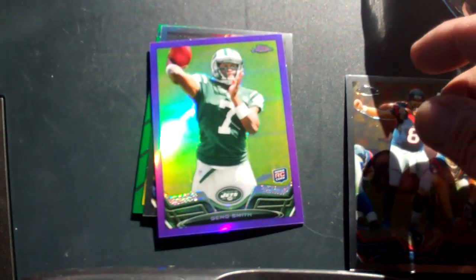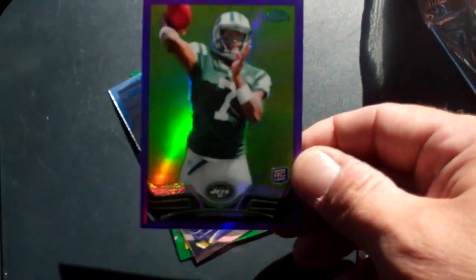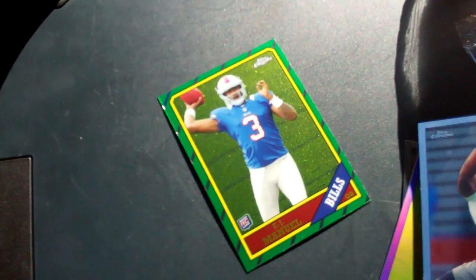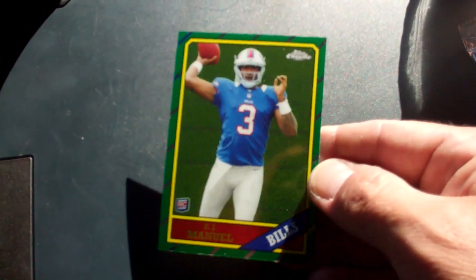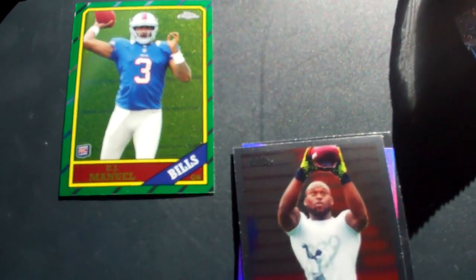Pack number one: I've got Matt Schaub. I've got a Geno Smith Purple rookie — that's pretty sweet, number 236 of $4.99. Very nice card. A Matt Elam rookie card, and an EJ Manual rookie card in the throwback '86 border. I think that's what it was. I've got some old cards like that — pretty cool.